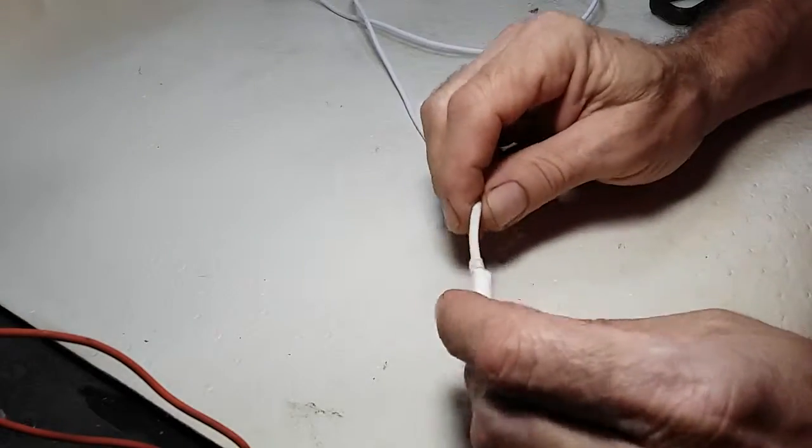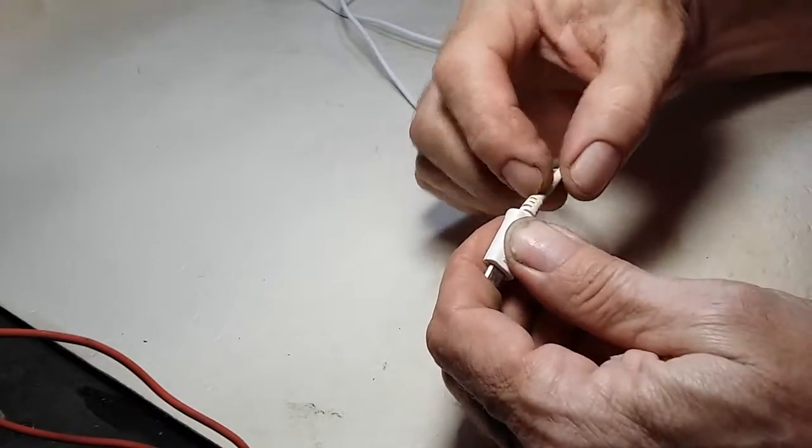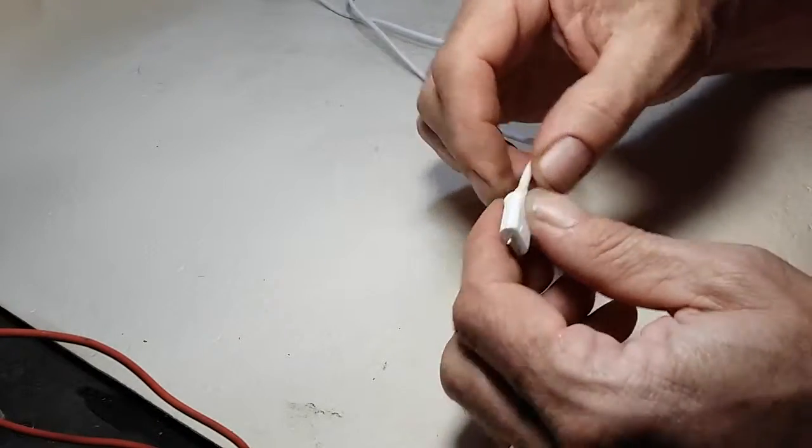Hello again, some more DIY skills today. When you use your cell phone connections, what normally happens from all the bending and usage is it tends to crack and open, and then it starts damaging your connection.